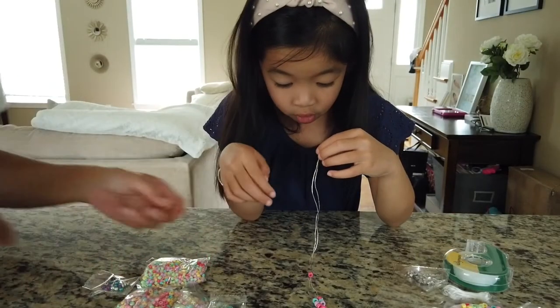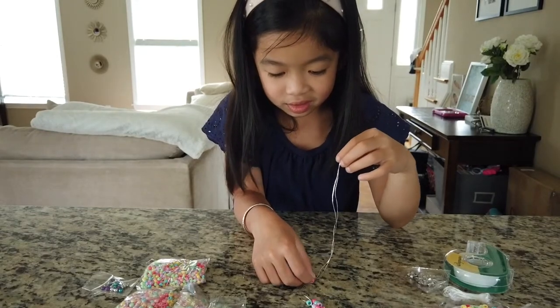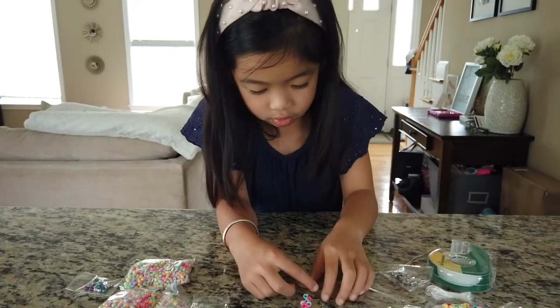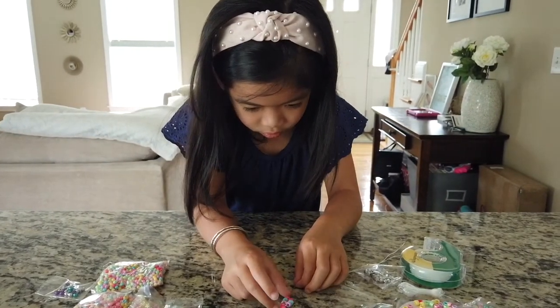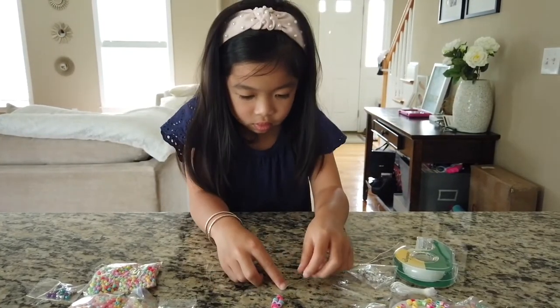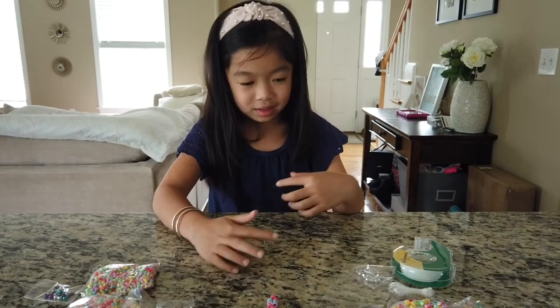And bring it all the way to the end. Oh my God, the bead — it just slid right away from you, huh? Yeah. Over here. And then you're going to separate both strands again, so pull them apart, and you're going to put three beads each. Three beads each?